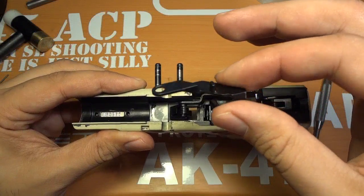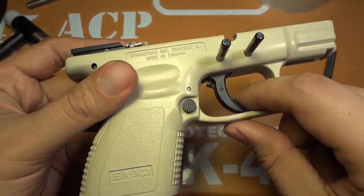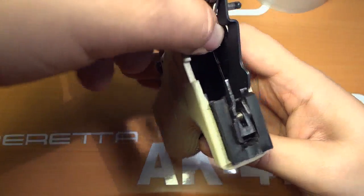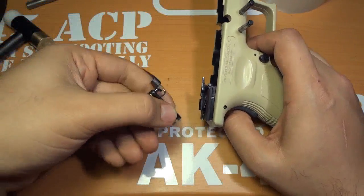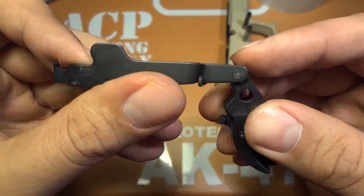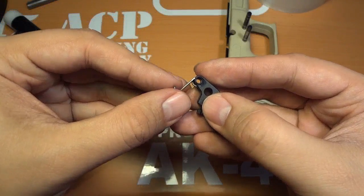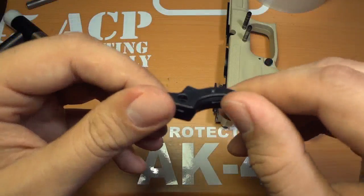Next we will take out our slide release and put that aside. Now all that's left is our trigger assembly, which comes out fairly easily. You basically press the safety and push the trigger up. Before you do any of this stuff, you want to look at where everything is going. Then you tilt it up and it will come out just like that. The trigger bar comes out — I'm going to lift it up out of the spring loop which gives it tension, and pull it out. Put that aside, then grab the spring — remember which way it goes in — and put that aside. Then there's the trigger; I'll put that aside.